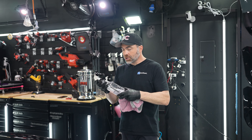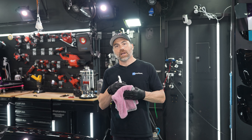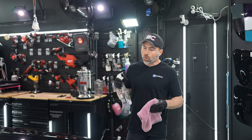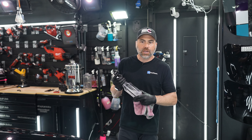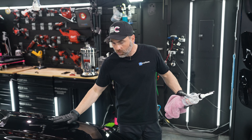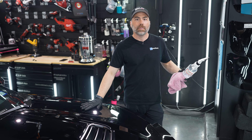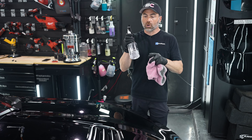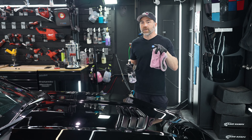We actually like to use a Dreadnought or an Amphibian Junior to wipe off our solvent. The reason is it tends to be grabby — your surface should kind of grab. Right now we polished this vehicle, we did a one-step polish and it's nice and smooth because there's residue left over. So we're going to remove that residue with the solvent-based panel prep, and it's going to make it a little bit grabbier.